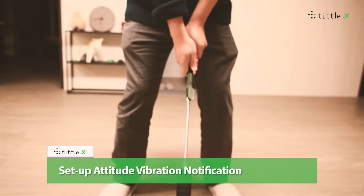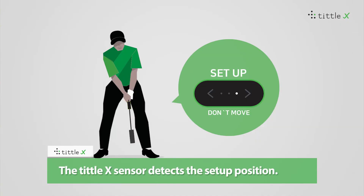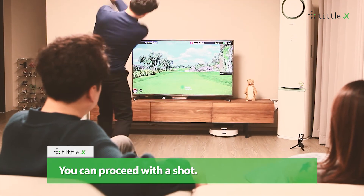Setup Attitude Vibration Notification. The TiddleX sensor detects the setup position. If you take the setup position when you play, the vibration will start within a second or two, signaling that you are ready. You can then proceed with your shot.